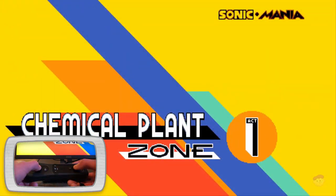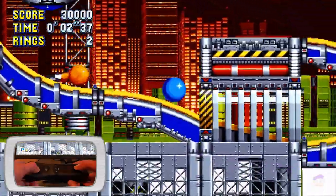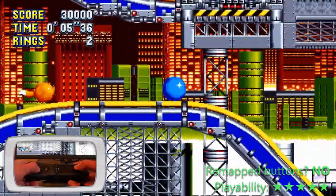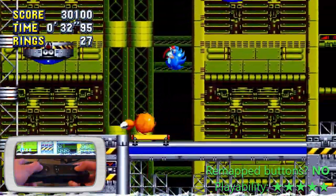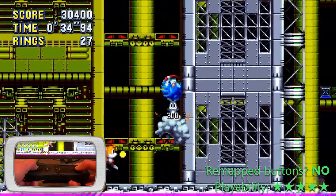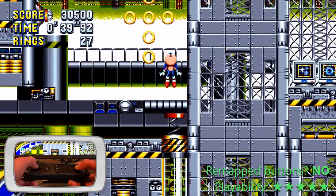If you've ever played Sonic Mania or another 2D Sonic game, you know you only really need a D-pad and one other button to play, so it's no surprise Sonic Mania works perfectly. I actually played my first ever Sonic game, Sonic 2 for Wii Virtual Console, with a sideways Wii Remote, so this feels perfectly natural for me. This is completely playable.